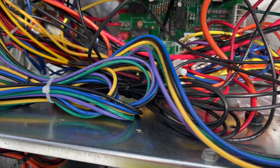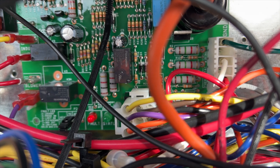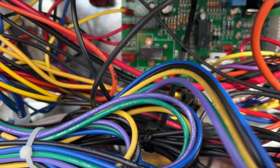Alright, so we got it open and it looks like we've got a fault code. One, two, three, four — four fast flashes. That's a four-limit switch code, which means the limit has been tripped. So we just need to find the limit switch — that should be fun.